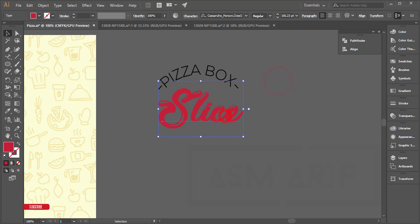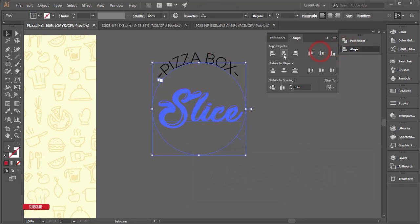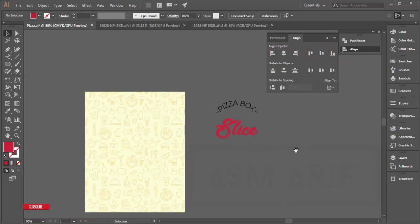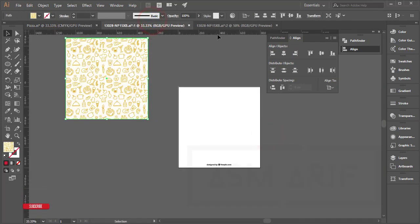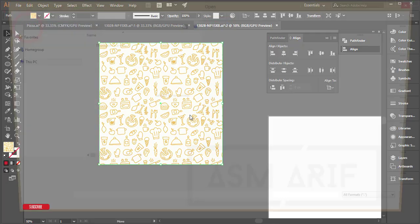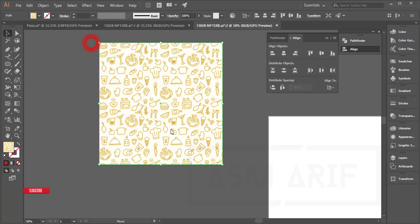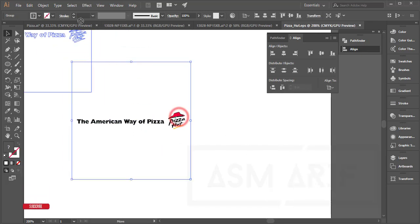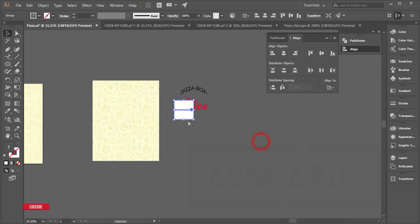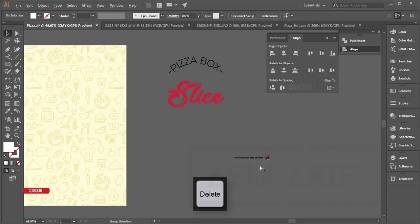I'll give you the font download link in the description. Select these two things and align them as a centered element. Then write 'American Way Pizza' here. I opened the Pizza Hut vector logo file, copied it, selected those elements, and brought them in. Right-click and ungroup, delete the background, and take the right-up.